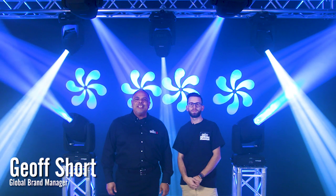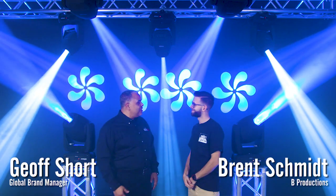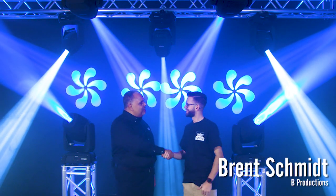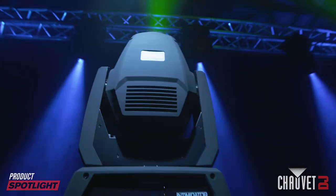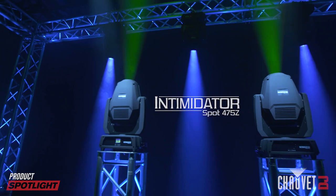Hey everybody, it's Jeff Short with Chauvet DJ, and I'm here with my friend DJ Brent — Brent Schmidt of Bee Productions from Cleveland. Brent, how are you? I'm doing great today. Well, we're here today to talk about the brand new Intimidator Spot 475Z.